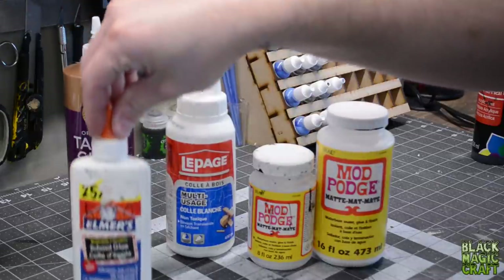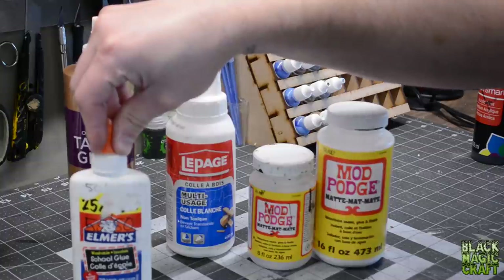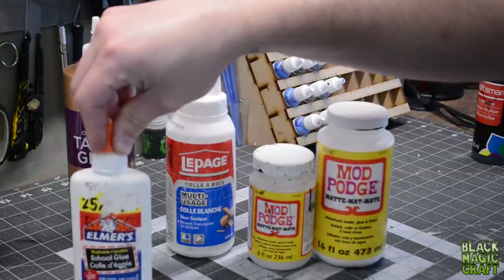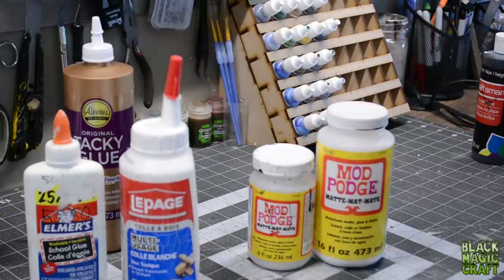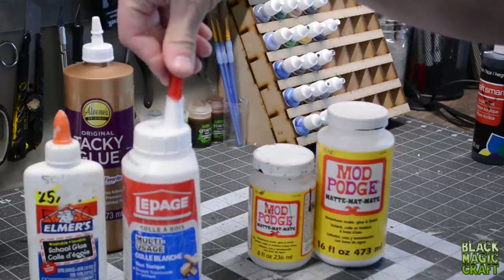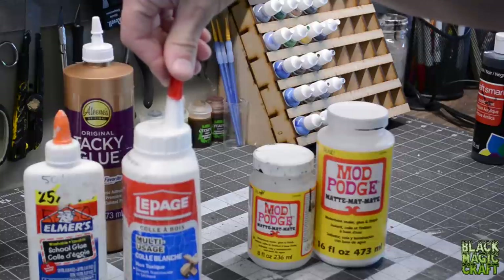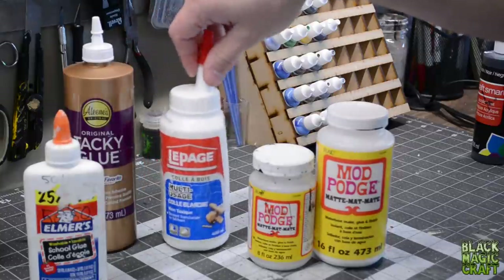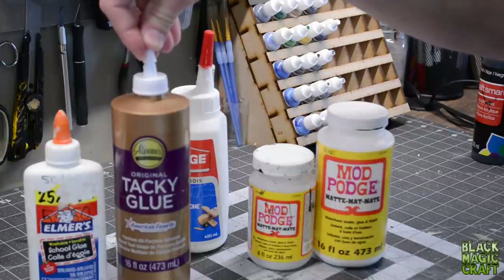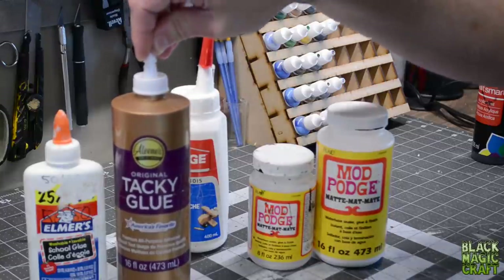Something like Elmer's glue or school glue is going to be heavily diluted PVA glue — it's going to be thinner, less strong, and it's going to take longer to dry because of the higher water content. You'll also come across stuff labeled as Carpenter glue, which is a higher concentration of PVA with less water in it — it dries a little bit faster, a little bit stronger, and it's a little more expensive. Then you can get to stuff like tacky glue, which is an even thicker PVA glue — it holds even faster and is a higher concentration.